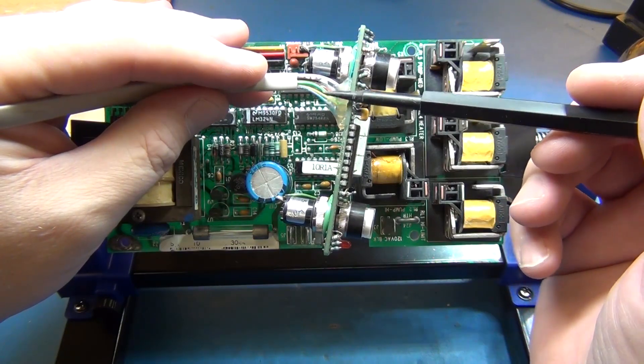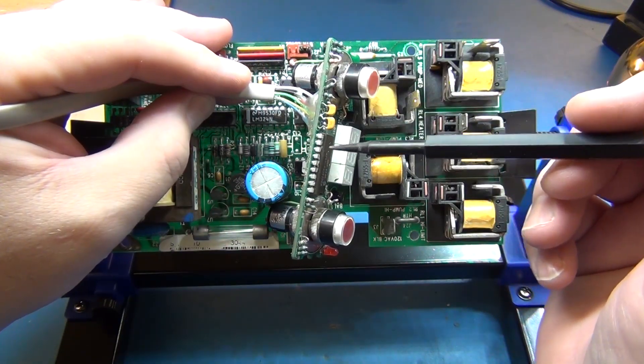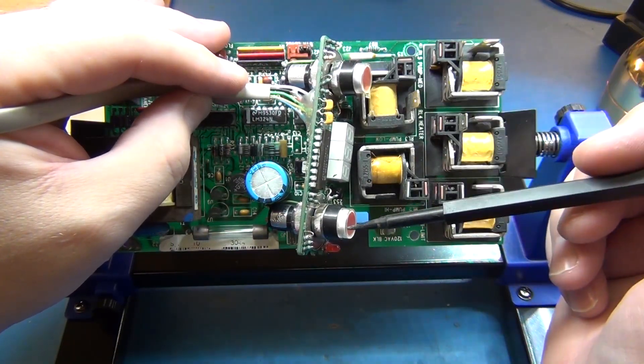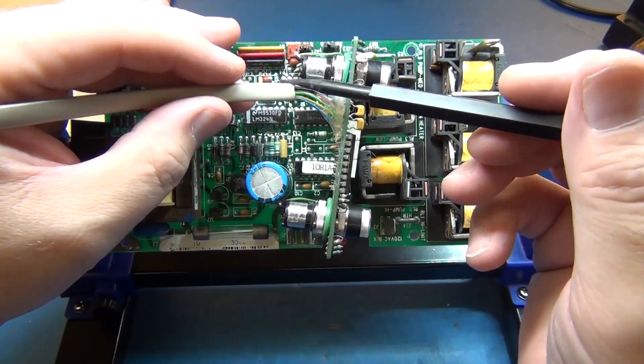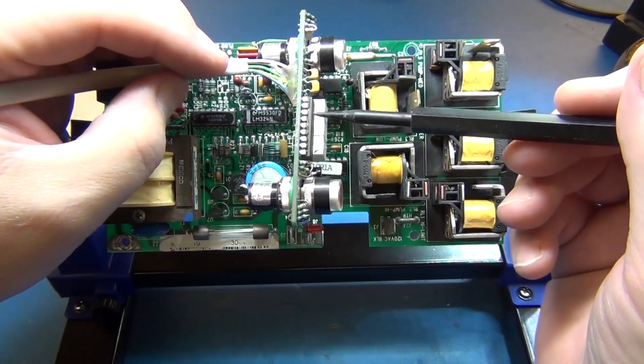You're going to get a couple of lines, one for this button and one for this button, but these buttons go directly through this wire back to this control board. These buttons do not interface with this PIC.